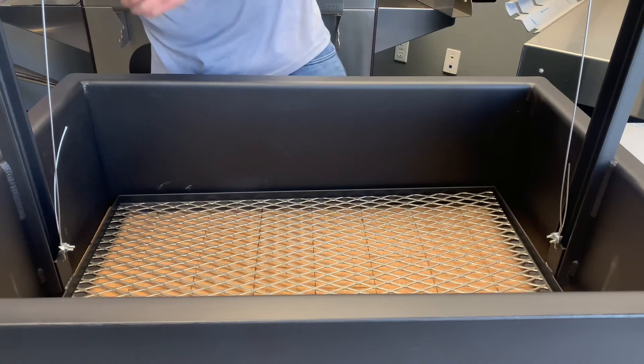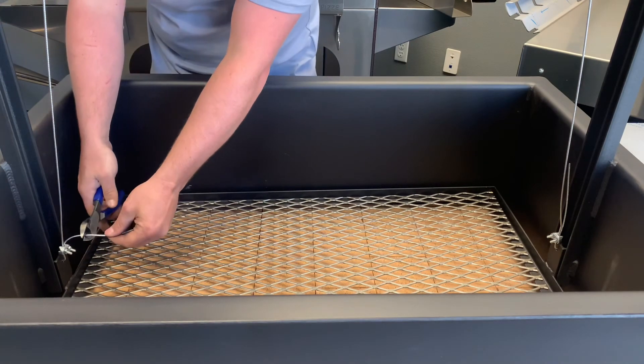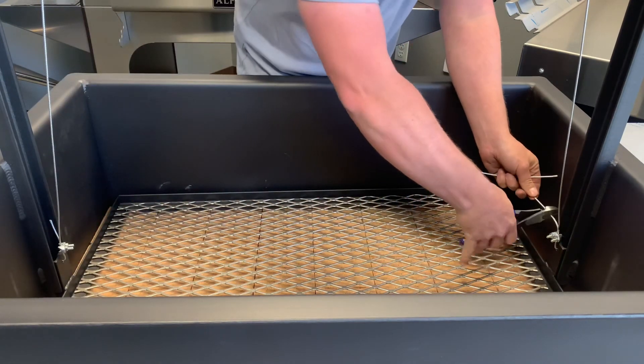Then take a pair of wire cutters and snip off any excess wire.